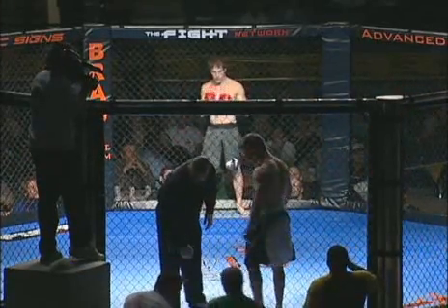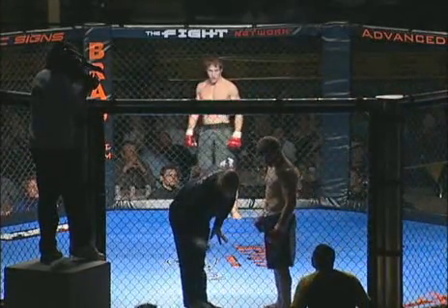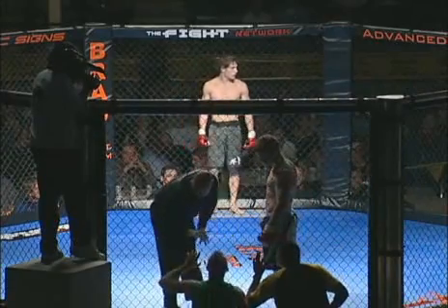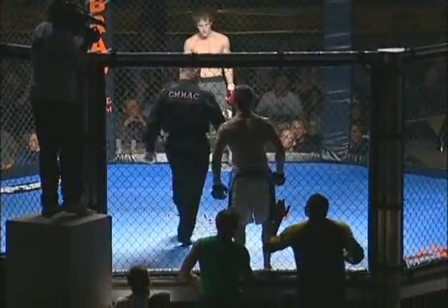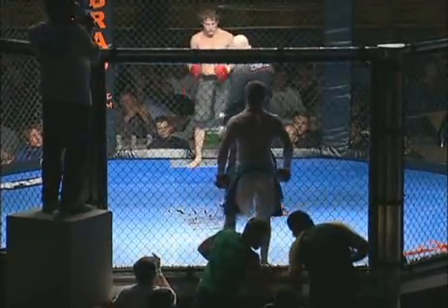140-pound weight class — these guys seem to have all the gas in the world. Just about ready to get started. These two guys should come out banging, and I think, look for the takedown. We'll see what happens.